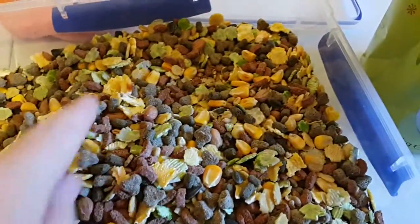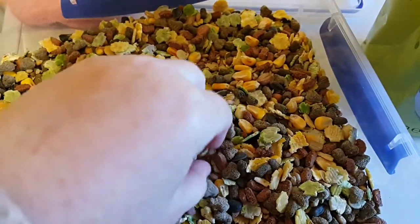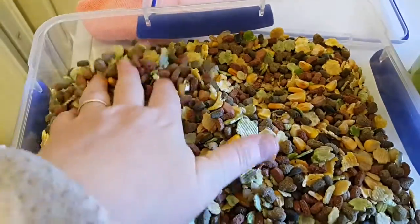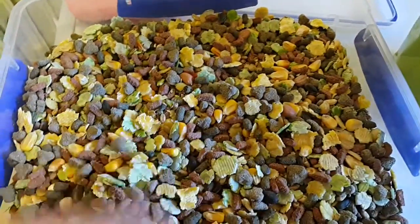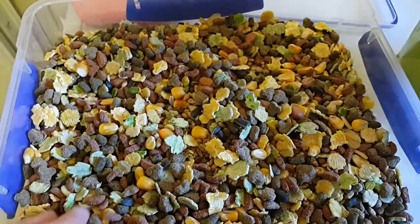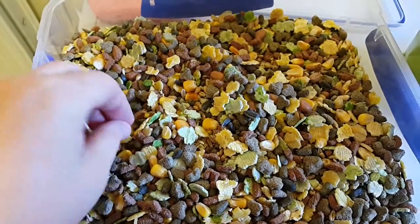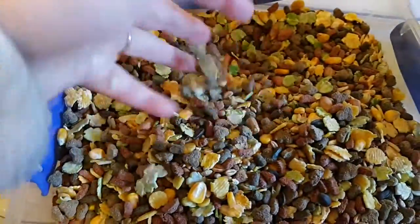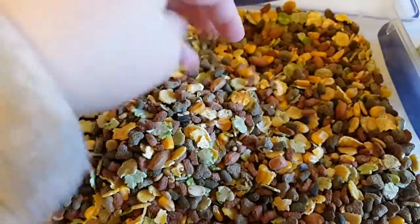A lot of corn flakes and corn kernels. So this one I will not give to Azavi. Obviously their main food is Harry Hamster etc., but no, I will not give this to Azavi.